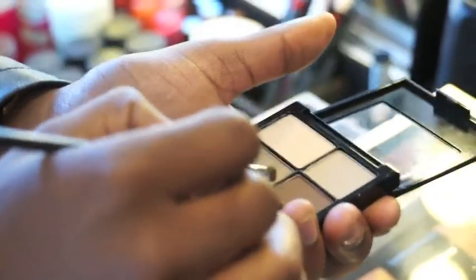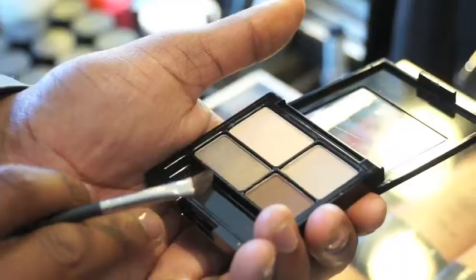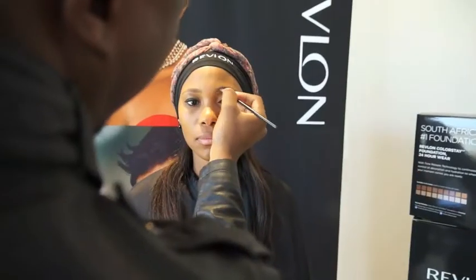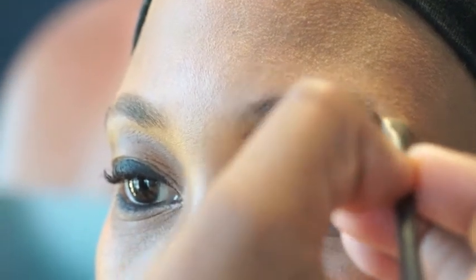Now I'm going to shape the eyebrows. It's very important that you shape your eyebrows because it completes the entire look. I love using powder when shaping the eyebrows because it looks more natural than using a pencil. I'm using Colorstay eyeshadow from Revlon, specifically the brown one. Follow the shape of the eyebrow, then do the same thing on top of the eyebrow.